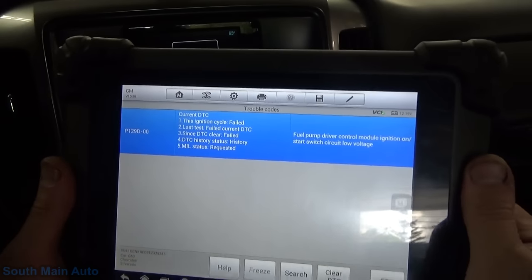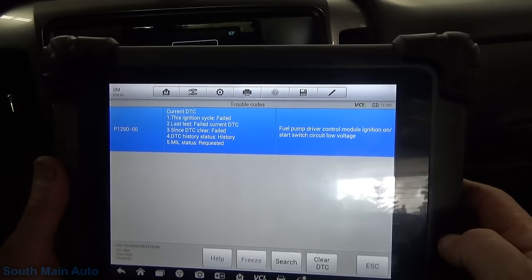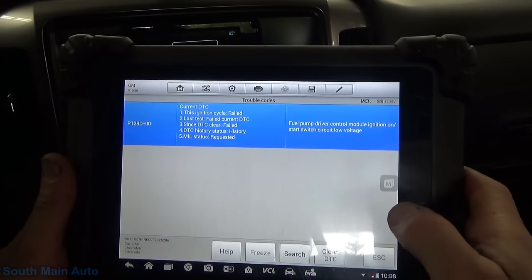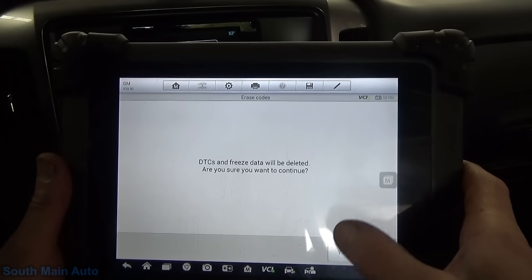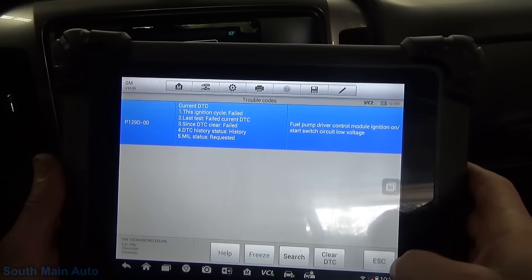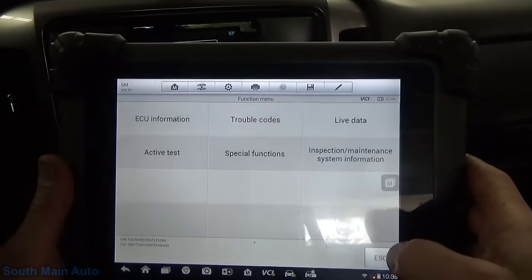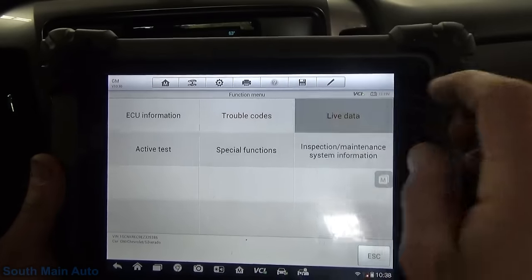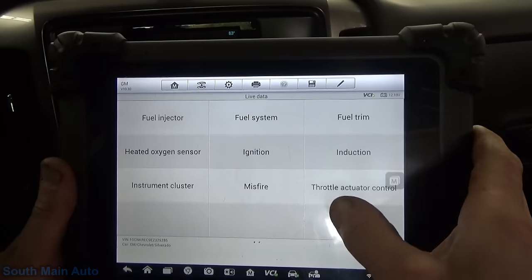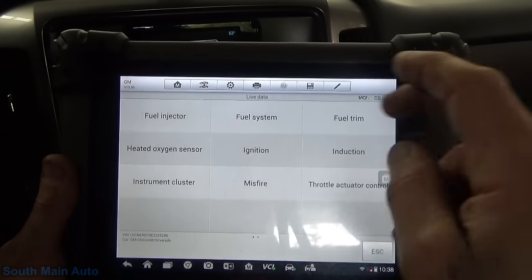Hmm. Well, the truck does run. Ignition on, start switch. Let's just verify what he says here - that it is a 100% hard fault. It definitely is because it came right back. Let's just look at some data. It's got a fuel pump driver module, or fuel pump control module.